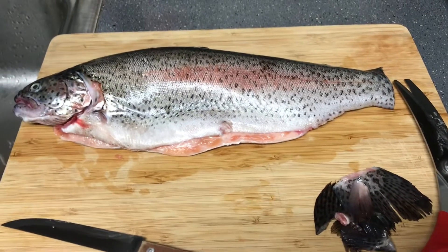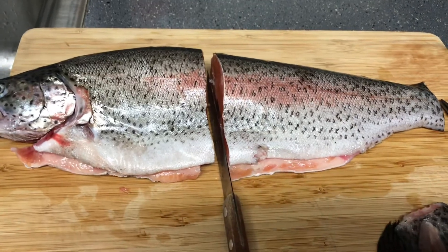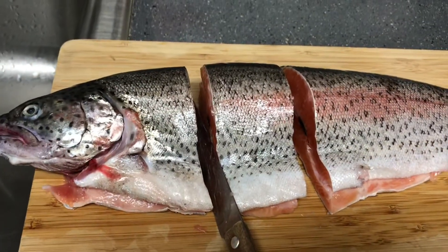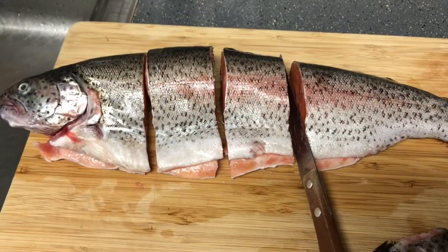Right now I'm just cutting off the fins and gonna cut it into sections, so that way when I dip it in the oil and pan fry it, it's gonna turn out nice and crispy, also tasty and not dry.